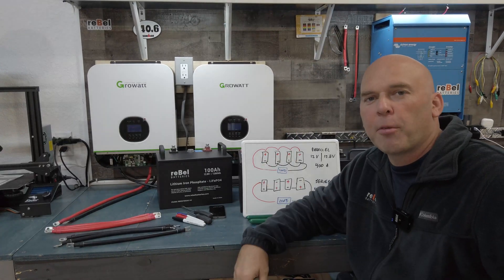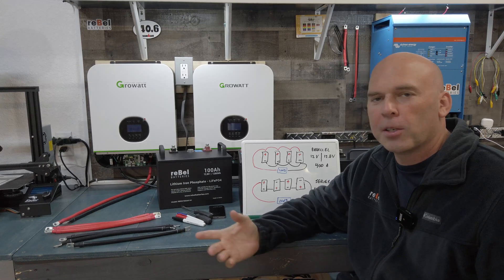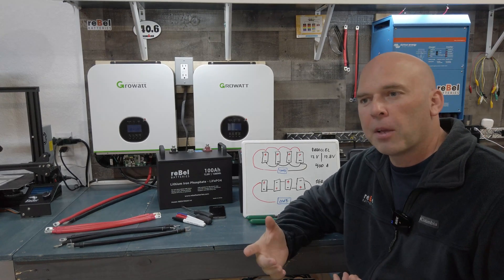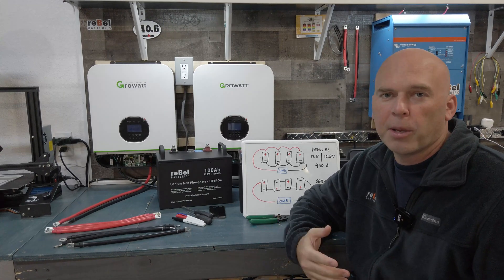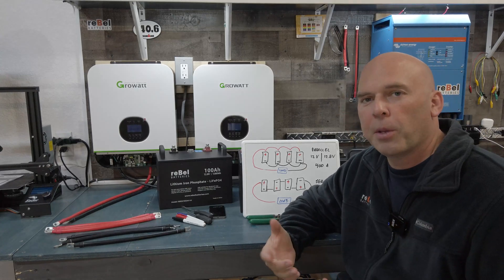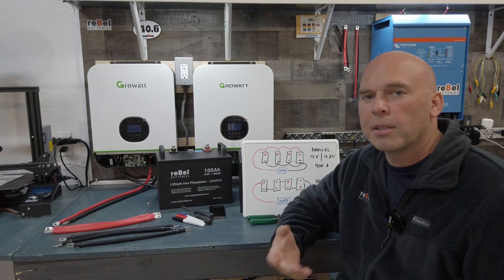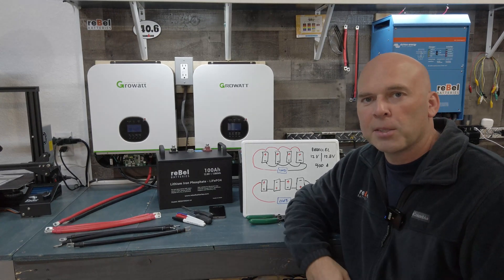All right, everybody. This is part three of a five-part series. We're talking about inverters and batteries — kind of beginner things to consider or understand if you're looking to go down the road of a DIY system, or if you want to talk to an installer and have somebody install one for you. This is going to give you that base level of knowledge so you understand what you're talking about and can maybe jump all in on a DIY system of your own.